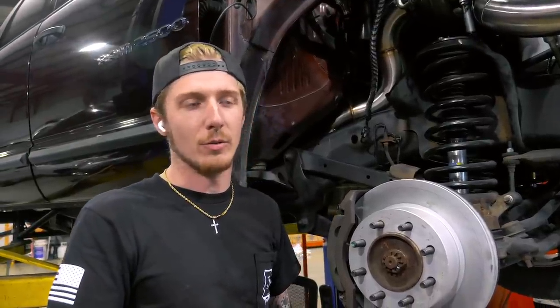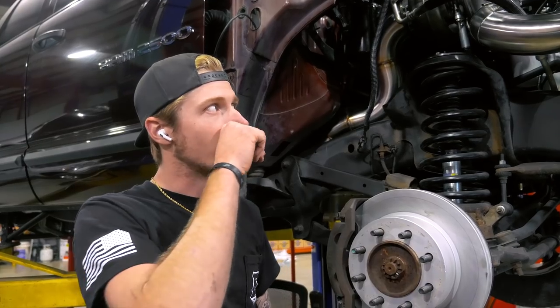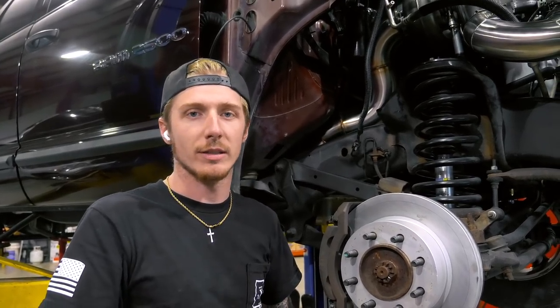Everyone's going to be different because you always have different turbo setups, different years, and the AC lines go to different places. We're trying to get this finished up. We have a couple other small things left - finish weld a couple things and send it on out.